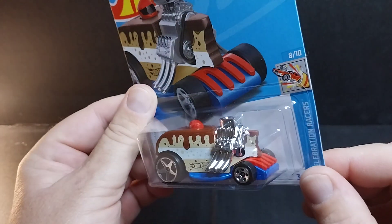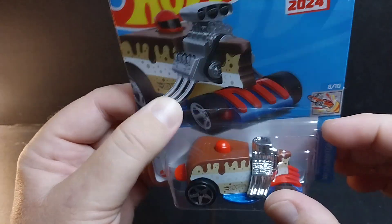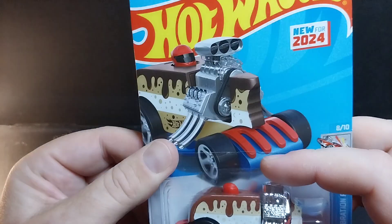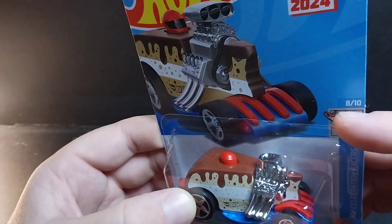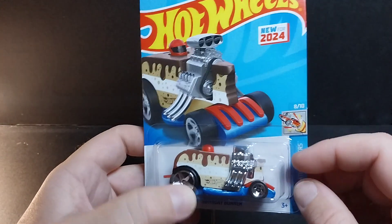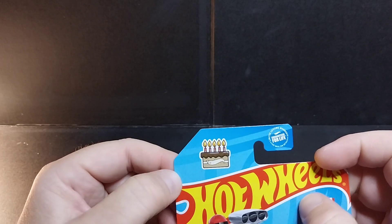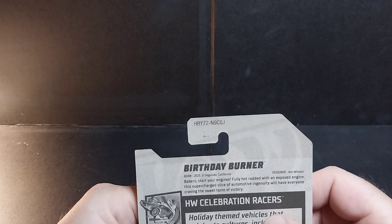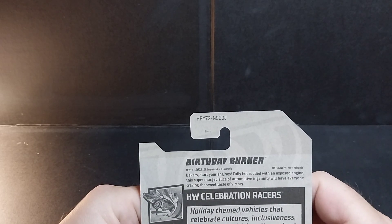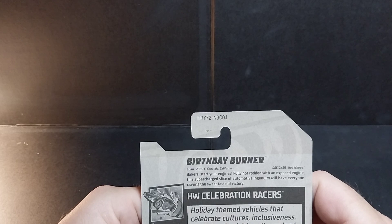It's got little holes painted into the cake — like the air holes in cake. It has a fork that runs through the cake. It's got a nice chromed-out engine block with the exhaust pipes. There's even a little driver sculpted in there. It's called the Birthday Burner. Birthday Burner, born 2023, El Segundo, California, designer Hot Wheels. Fully hot-rodded with an exposed engine — the supercharged slice of automotive ingenuity will have everyone craving the sweet taste of victory.